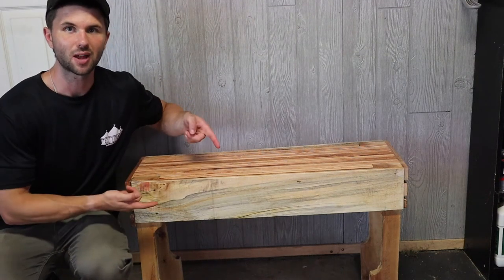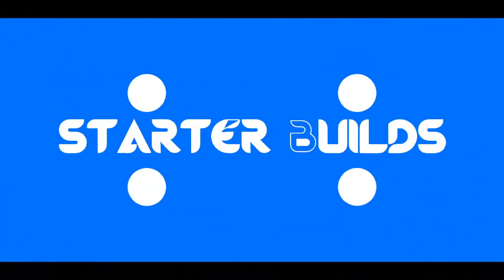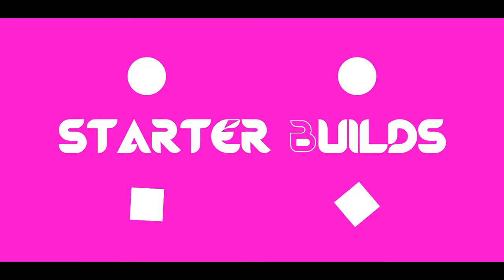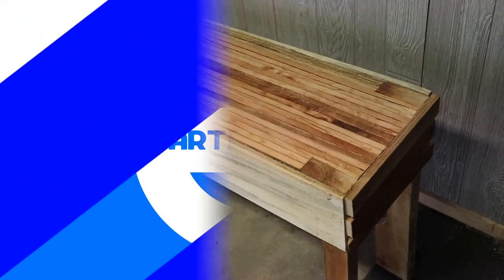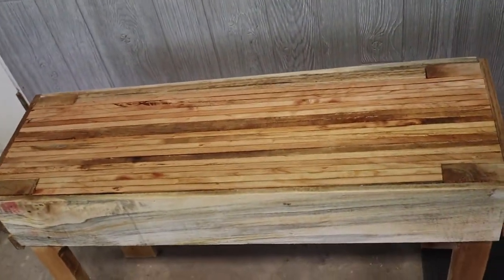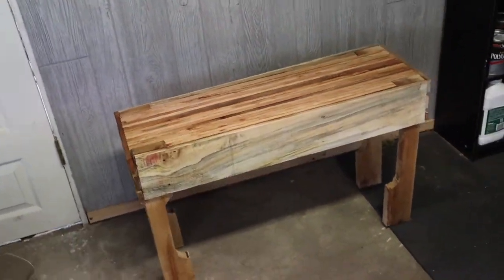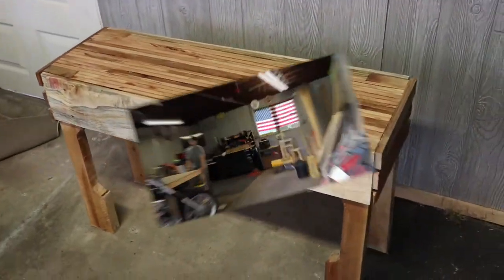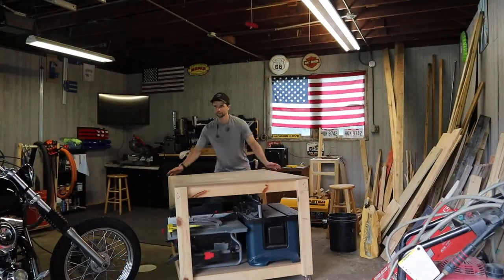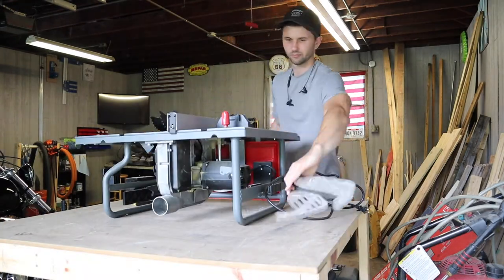I'm CJ with Starter Builds and today I'm going to show you how to build this really cool rustic bench. In today's video I'm going to walk you through how I built this really cool DIY rustic pallet bench. I was inspired by this specific project from Bob at I Like to Make Stuff — I'll have links down in the description below to his specific video as well as how he went about doing this.